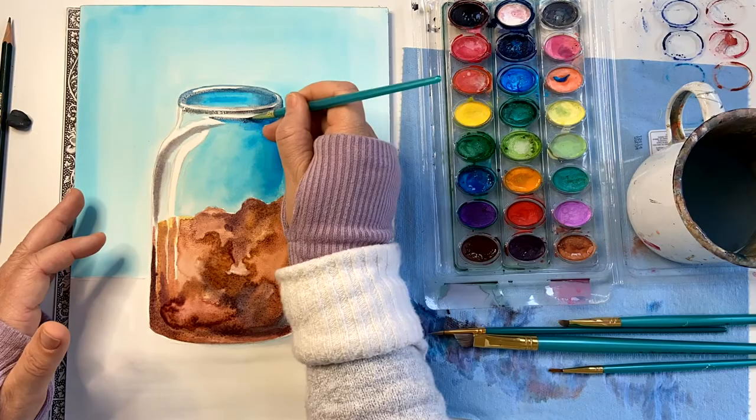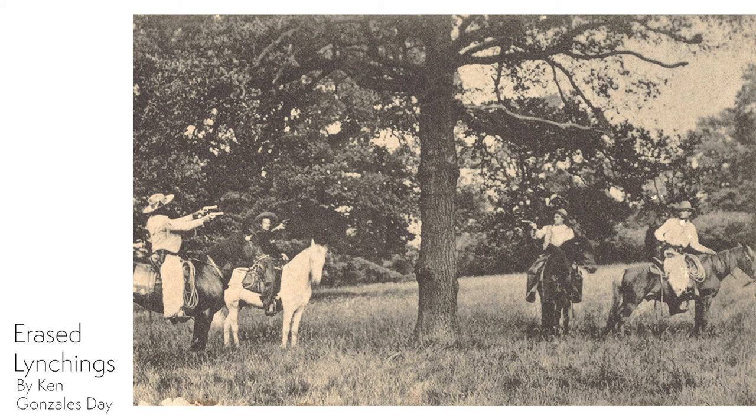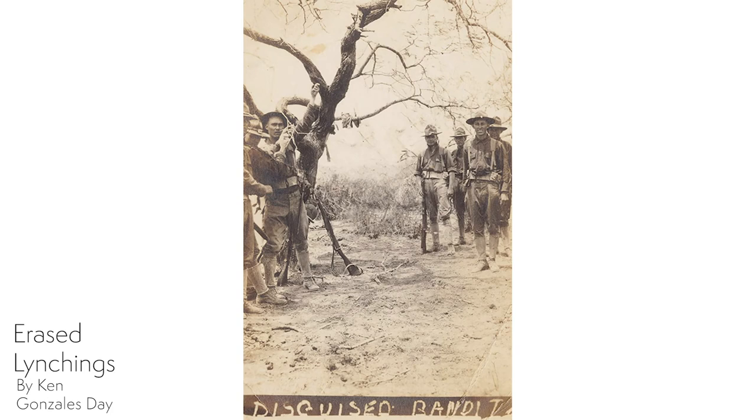These jars are not only full of soil, but they're full of memories. In these photographs by Ken Gonzalez Day, we see another approach towards shedding light on this dark part of our history. In this series called Erased Lynchings, the victim and the rope are digitally removed from the image, leaving only the crowd, the racism, and their desire for violence. No artwork, memorial, or museum can erase the lasting scars and trauma of lynchings, but they can start a conversation towards learning and hopefully healing.